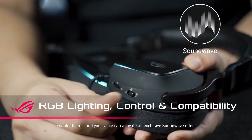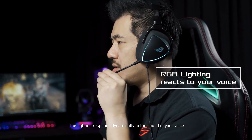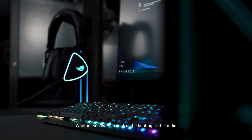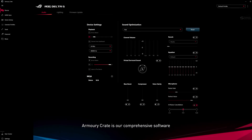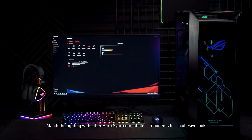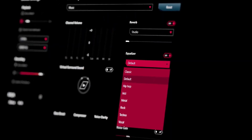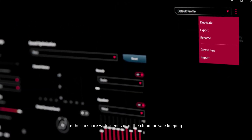Enable the mic and your voice can activate an exclusive sound wave effect on both sides of the headset. The lighting responds dynamically to the sound of your voice. A new three-way switch lets you activate this mode instantly. Whether you want to control the lighting or the audio, ArmourCrate is our comprehensive software that offers extensive controls and an intuitive UI. Match the lighting with other Aura Sync compatible components for a cohesive look, or customize your audio experience. All the settings can be saved easily as profiles, either to share with friends or in the cloud for safekeeping.